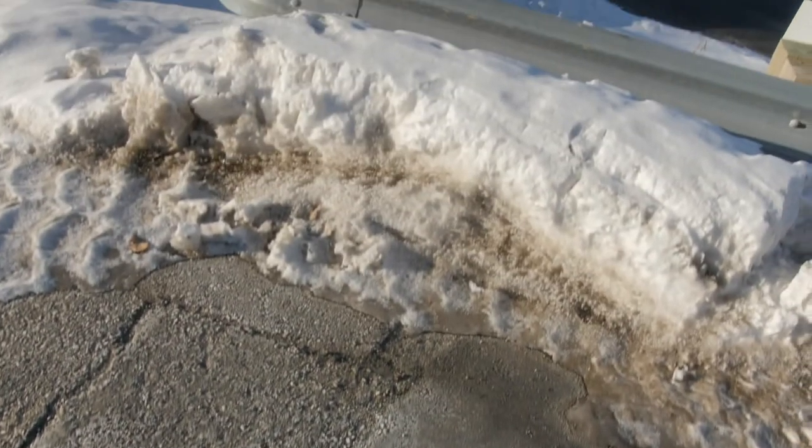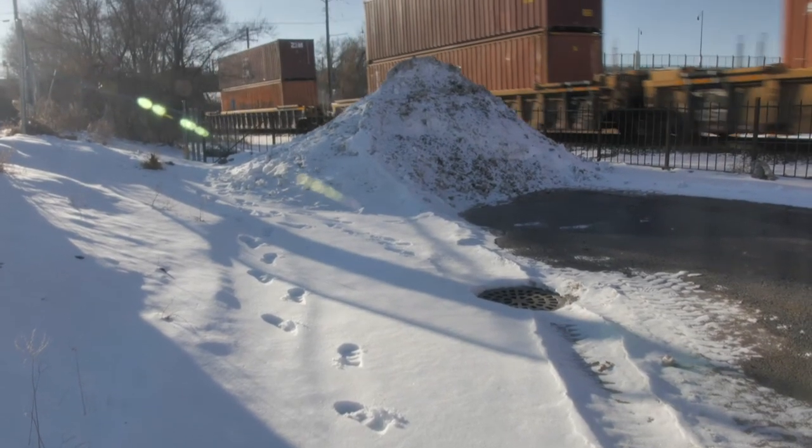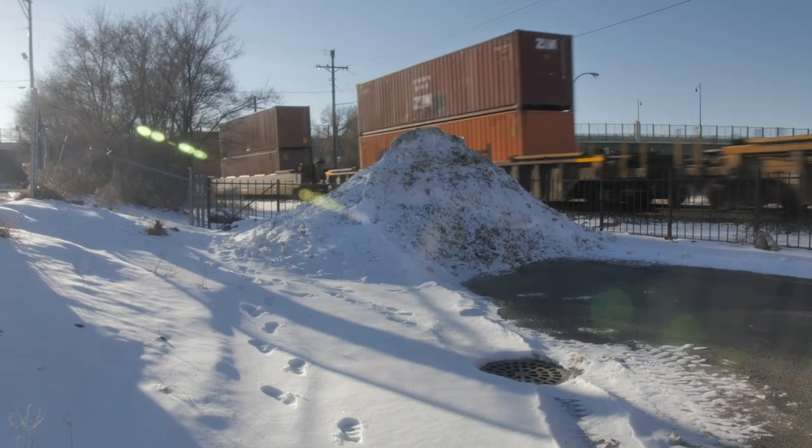Let me do a little crazy challenge to see if I can climb to the top of these snow piles with these boots on.